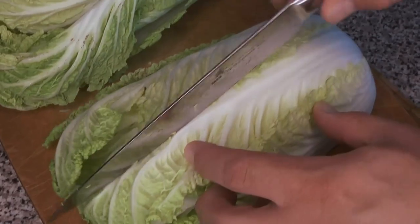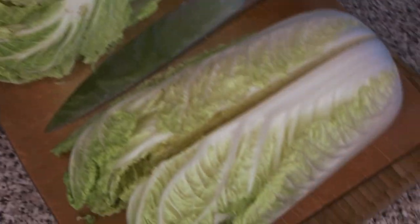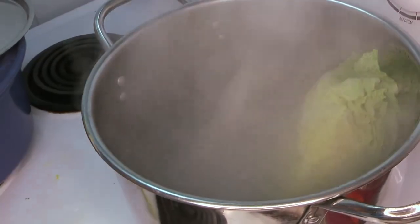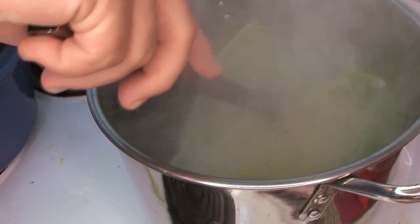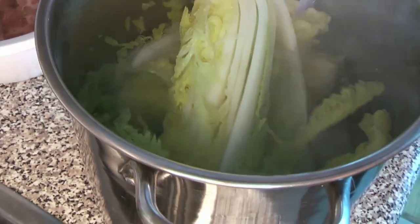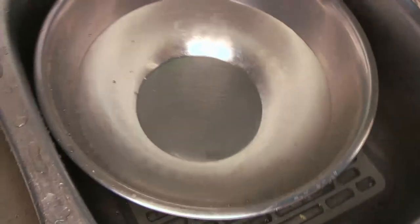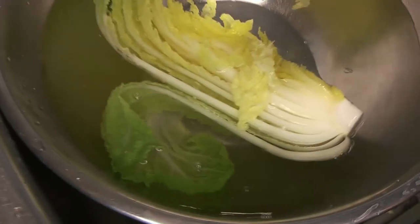We're going to blanch the cabbage in some salty boiling water. We'll take these half cabbages and drop them in for just a short time until they get a little wilted and that bright green color comes out — you can tell very quickly when they're done by that vivid green color. Then we put them straight into cold water to shock them and stop the cooking.